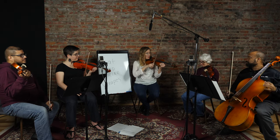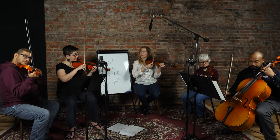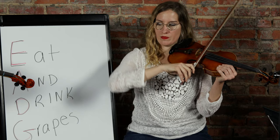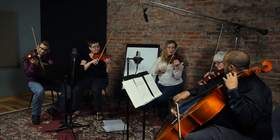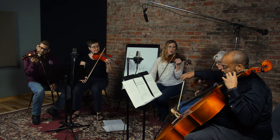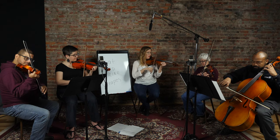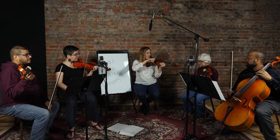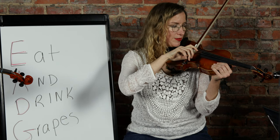Now let's play an E string - on this one your elbow is going to be close to your side, not up and out. Just relax everything. Let's do five on E. Then we'll go to our D string - the 'dangerous D,' the hardest one to balance on.